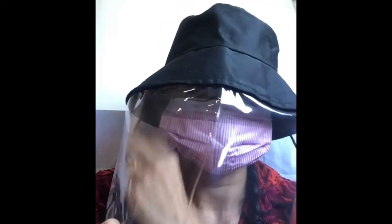Trick 13: If an adult size face shield is uncomfortable, even with adjustable straps, flip the hat inside out.